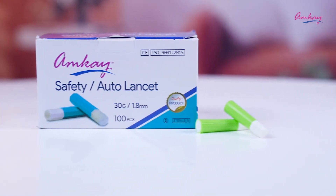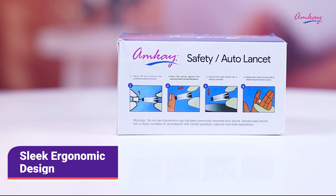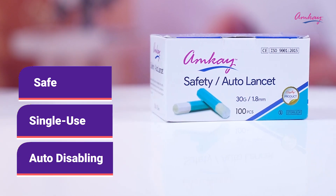These lancets are made with best quality with a sleek ergonomic design. Each lancet is safe, single use, and auto disabling.